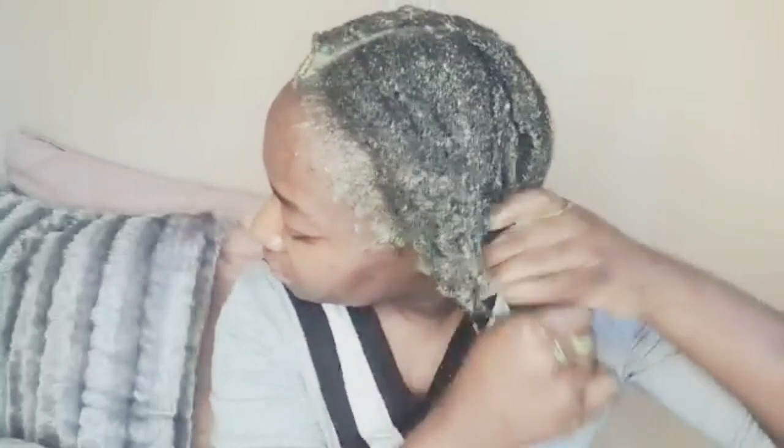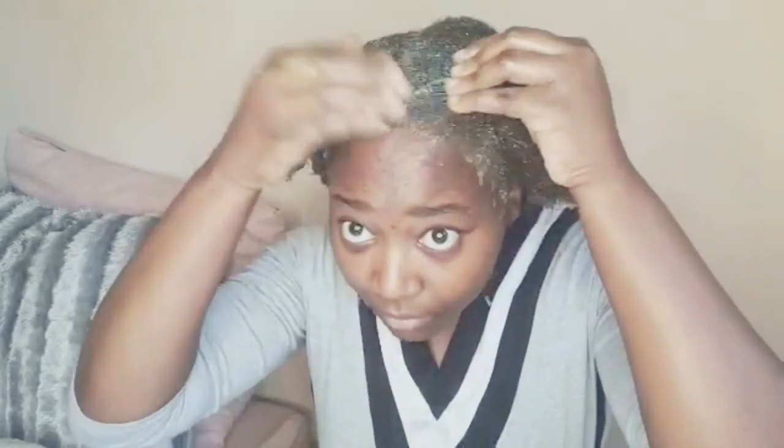At this point I was pretty much done, but I was just making sure I use all the product I made because I'm not going to let it go to waste. I'm continuously massaging my hair with the product and doing a little length check — although my hair doesn't really stretch out when it's wet. I'm happy with the results so far. I'm going to take my shower cap, place it on my head, and cover it with a wrap or scarf to lock in the moisture.